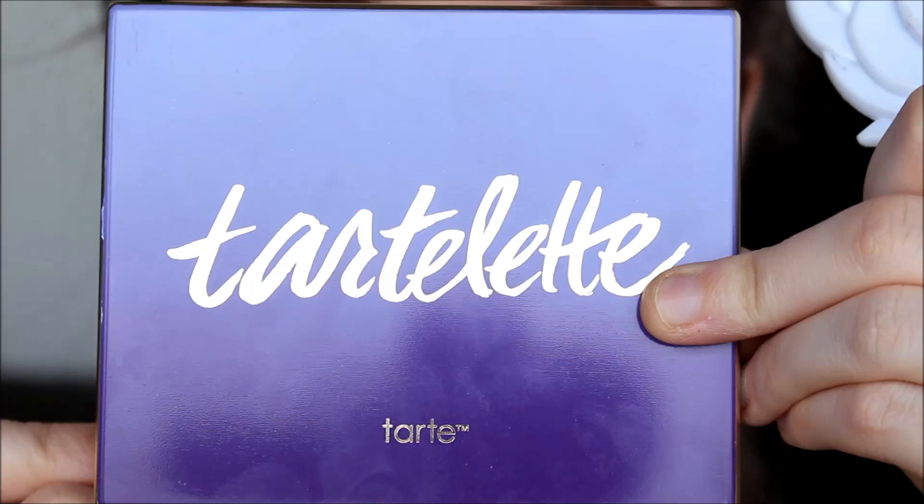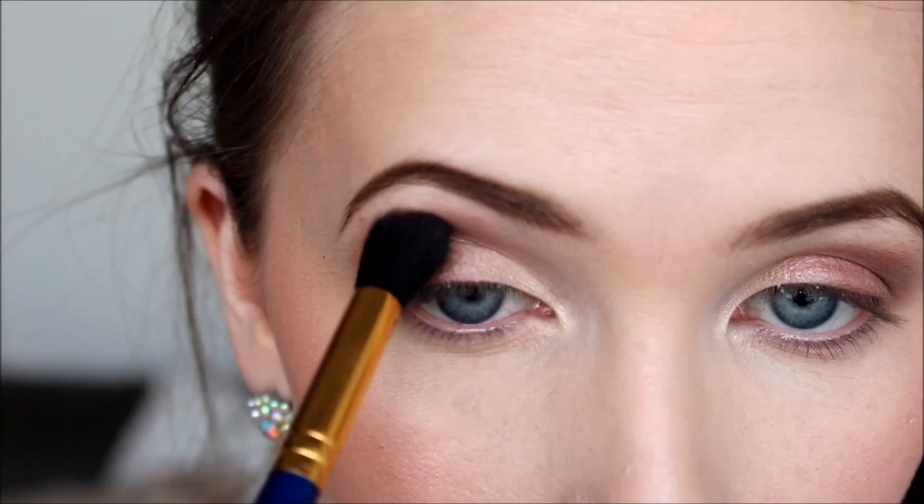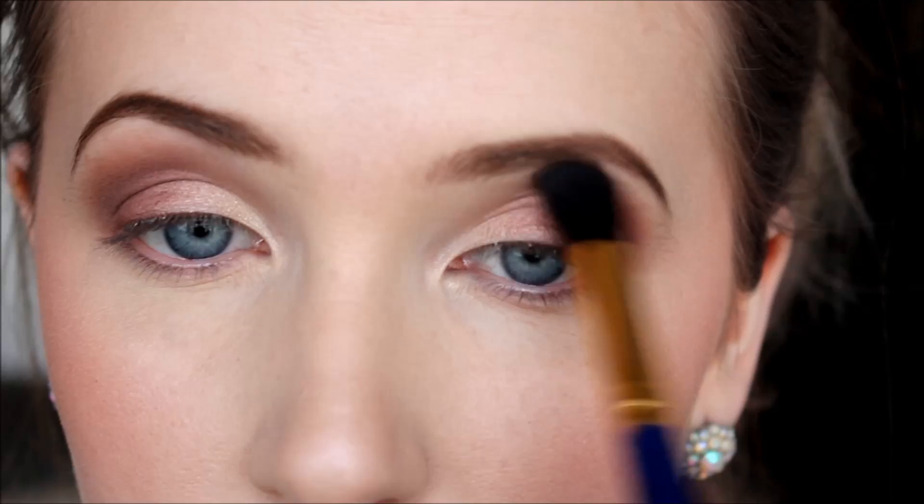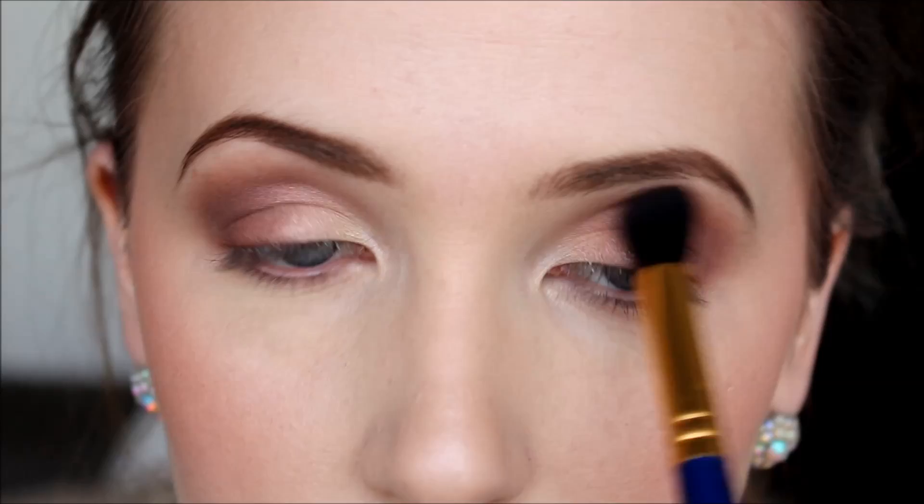Now I'm going into my Tarte Tartlet palette — a gorgeous matte shadow palette — and I'm taking the color Natural Beauty, which is a matte taupey sort of shade. With that same brush, I'm blending out the Mellow Cosmetics burgundy shade right into the crease and just above where I placed the shimmery shadow.